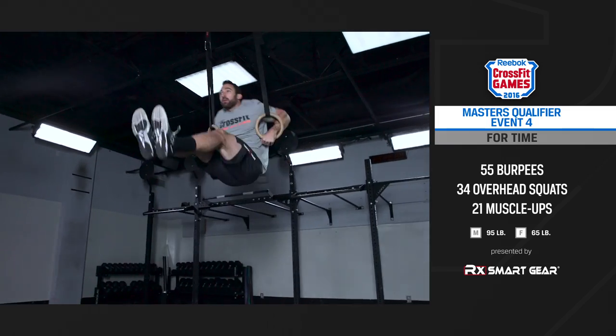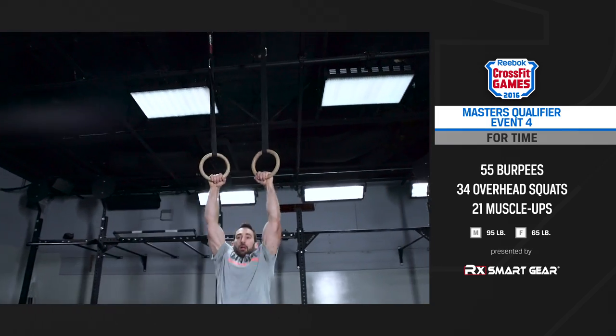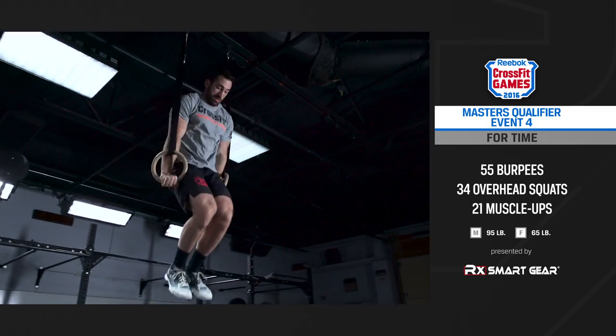Complete details of the workout and movements can be found in the downloadable PDF of the event description and scorecard.